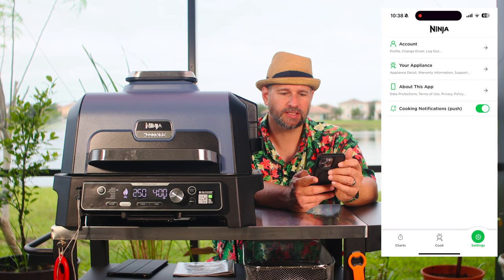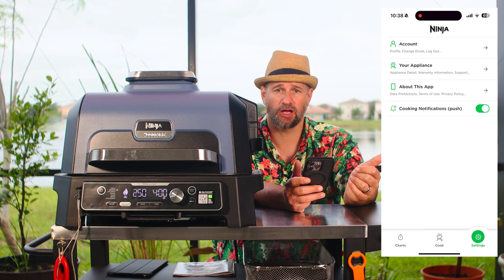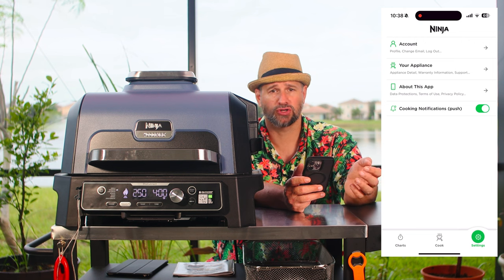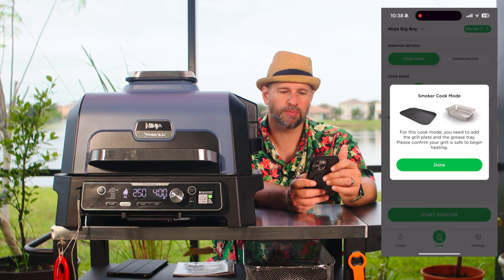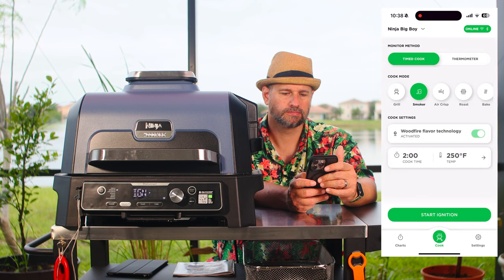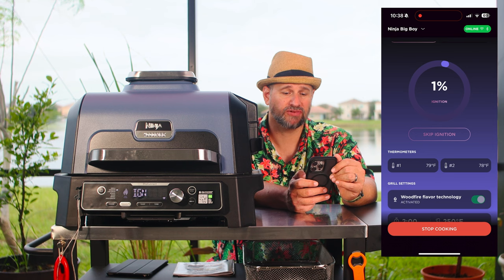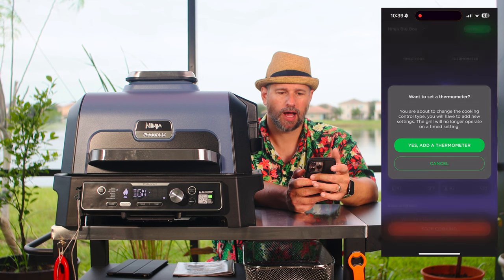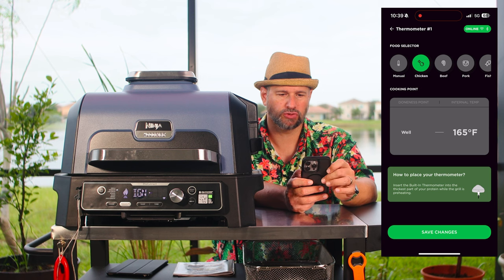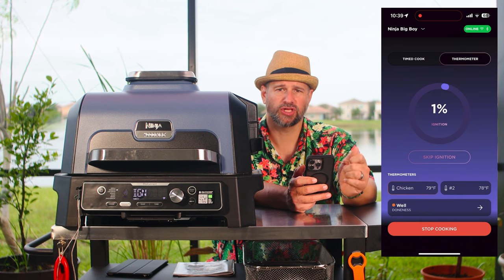This is really important: go to settings and make sure you have cooking notifications push turned on. You want it to be able to send you notifications so when it gets close to being done or a temperature probe hits its target, you get notified. We're going to go back to our cook — we're all set — and hit start. It warns me to have my grill grate and grease tray in before it's safe to start. It is now preheating, and I love that it gives me a percentage countdown of the preheat function. I can also switch from a timed cook to cooking by thermometer — I'll tell it I want chicken cooked to 165 and hit save changes. Now it will stop cooking when the chicken hits 165, and I don't even need to be here to stop it.